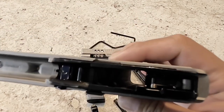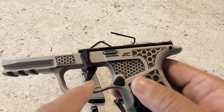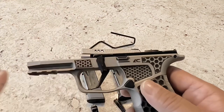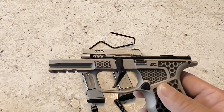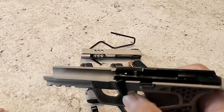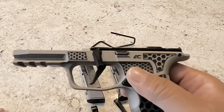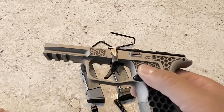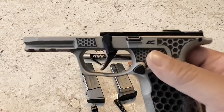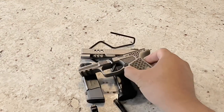This is my standard grip FCU. I do have an Armory Craft trigger which I have not put in yet — I just haven't had time to take the FCU apart and get it in there. If you've ever taken an FCU apart, you know there are some tiny little parts that require a little extra attention. I will probably do that soon.